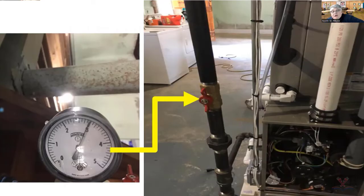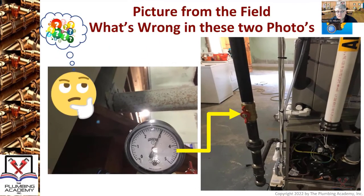They needed heat at this house, but unfortunately we couldn't give it to them because the plumber thought he was doing the right thing. The manufacturer stated no more than one and a half PSI through to the gas valve, so it voided the control — which was very bad.